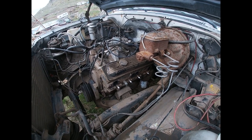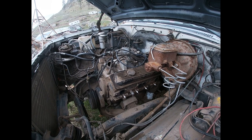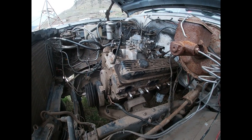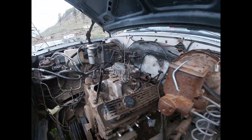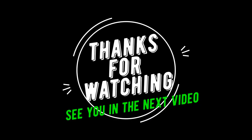We're going to put it up on the cherry picker and drag the truck out from under it — old school. We got her. Now all we got to do is pull it out. Everything's unhooked — all the wiring and everything. See you guys in the next clip.